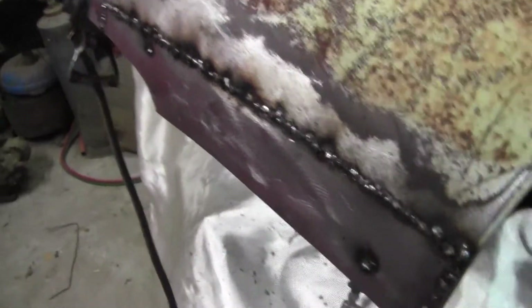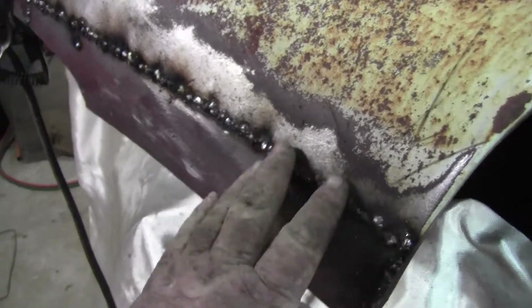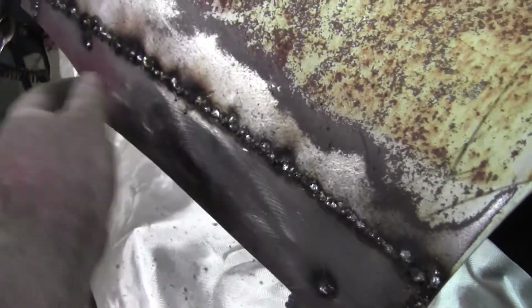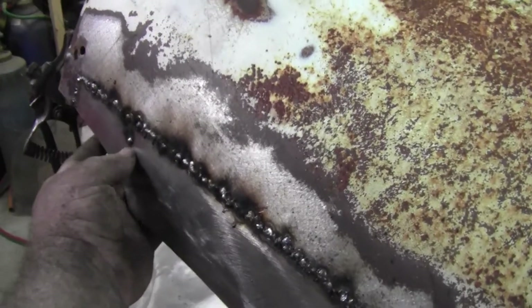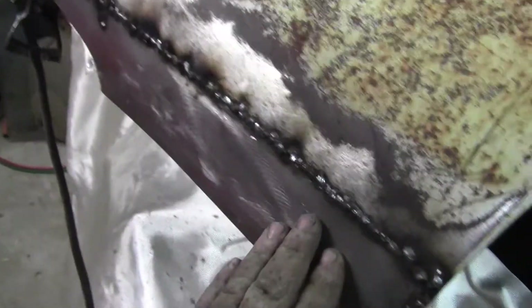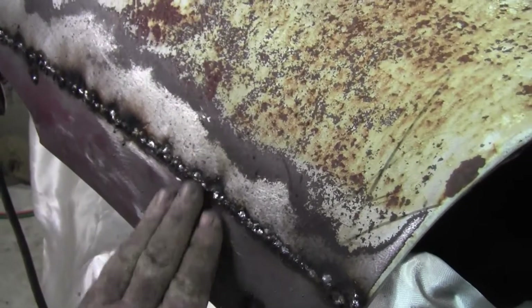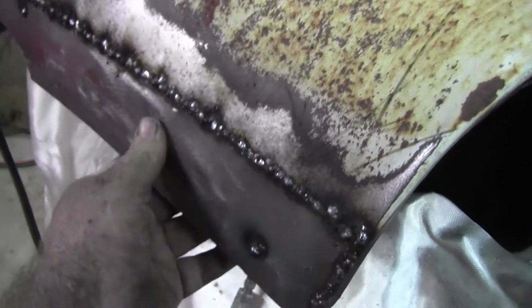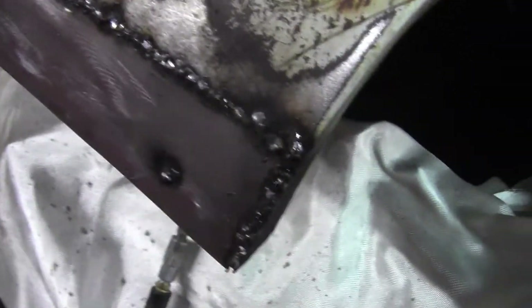Alright guys, I got it welded in. I'm going to grind it down and come back. I think it's pretty good — it's got a spot over here. I knew it was probably going to need a little bit of dolly work, but it's going to need some filler to get this perfect anyway. Let me grind this up and I'll come back.